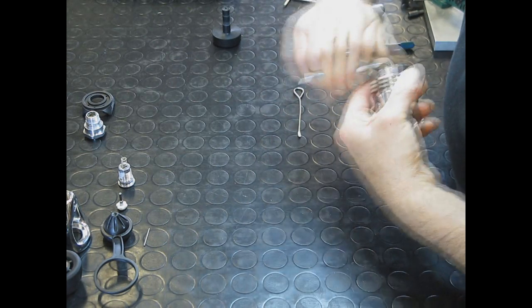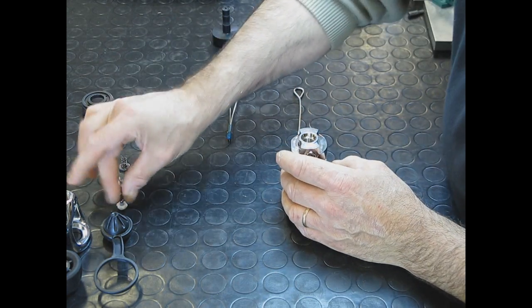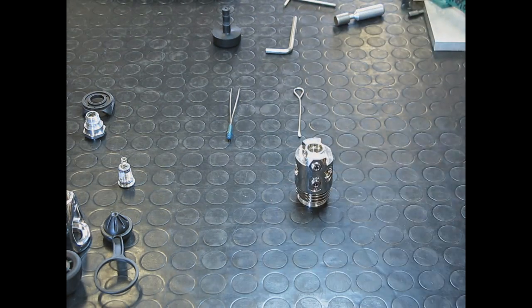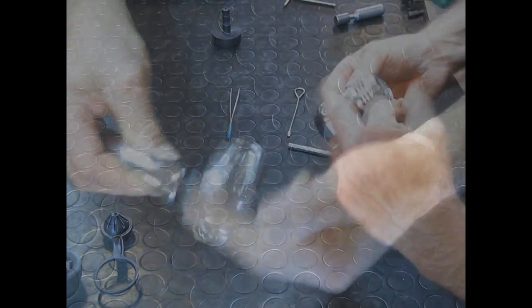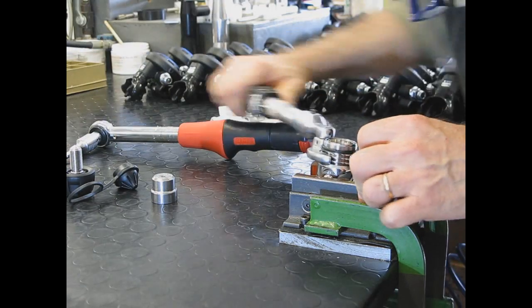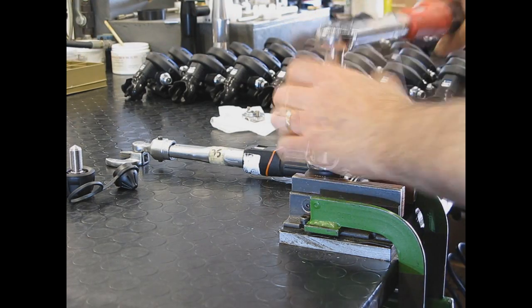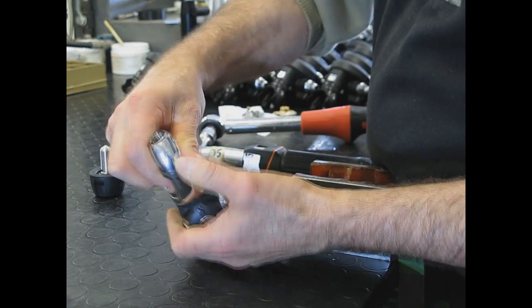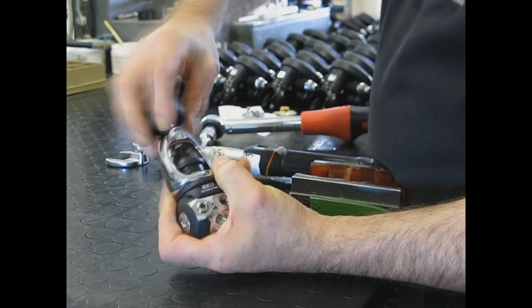All the components work together to reduce the pressure of the air from the tank to the intermediate pressure that is fed into the regulator second stage. To complete the assembly, the regulator body is tightened with a torque wrench to prevent over-tightening, as this could damage the regulator body. The same tool is then used to install the yoke fitting, or the DIN fitting in the DIN version of the regulator, which will allow the first stage to be connected to the tank valve.